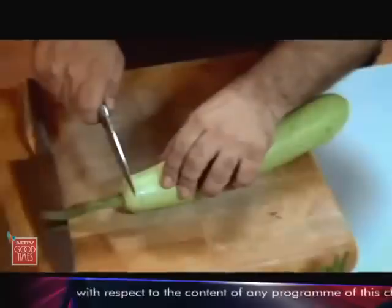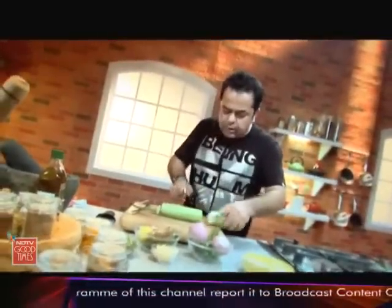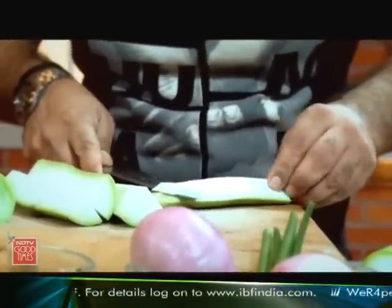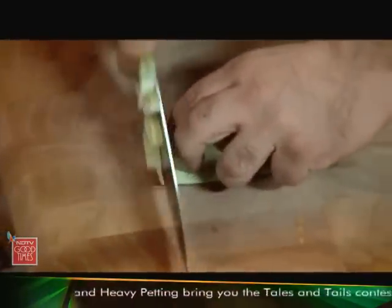Now for this Lawki, I'm going to be using about 250 grams which I will cut into four. Take a bit of this pith out and then slice it into some nice funky shapes.